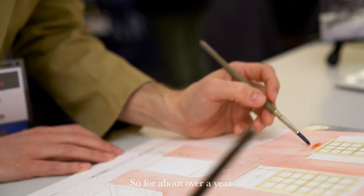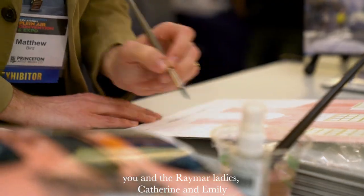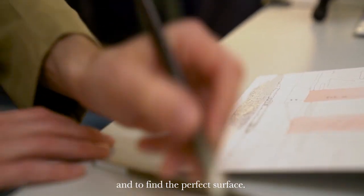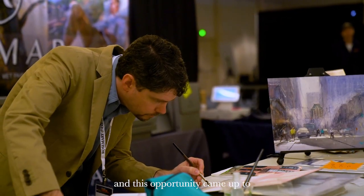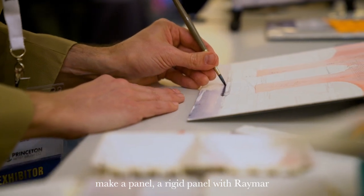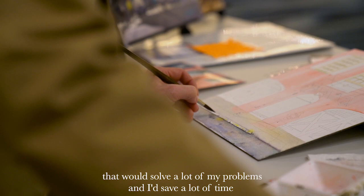For over a year, you and the Reymar ladies — Catherine and Emily — have been working with our paper, the Fabriano Artistico, to find the perfect surface. I love Fabriano paper; I've been painting on it for years. And this opportunity came up to make a panel, a rigid panel with Reymar, which I just jumped at because I thought that would solve a lot of my problems.